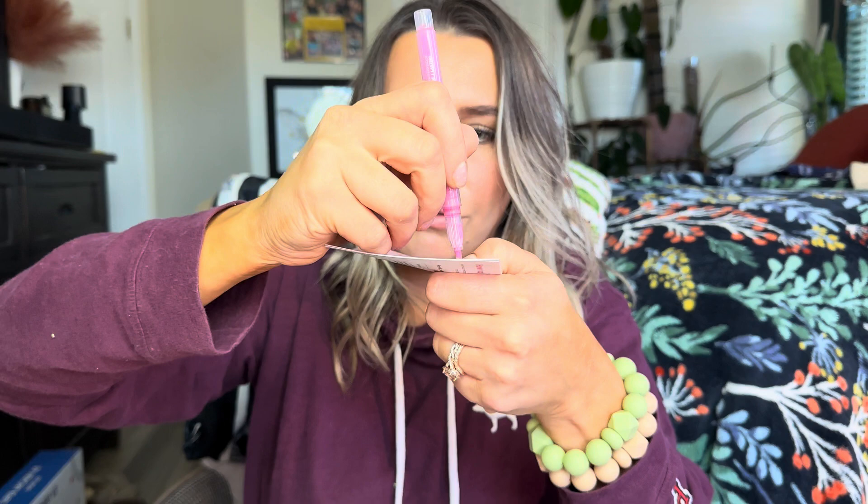All you do — you can see the paint — is shake it really good. Then you take the cap off, press the top of the pen down, and you can see the ink starting to go through, and then you can color on it. You can see just like that. Let's go ahead and see what these look like in use.